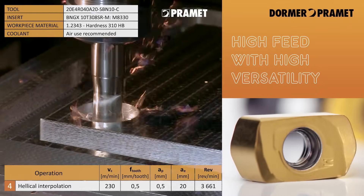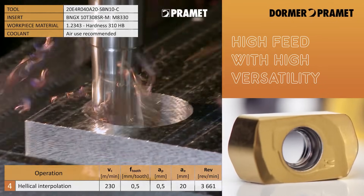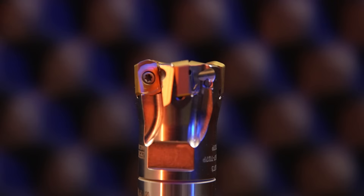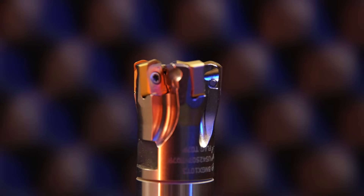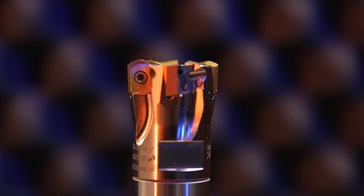Brad, I've never actually noticed this and I've used this tool — it's only since talking to you and Adam that I've found this out — but what can you tell me about the pitch of the inserts on this tool? On the body you've got a differential pitch between the inserts, which interrupts the harmonics, reducing vibration on the machine and also relieving a bit of stress on there as well.